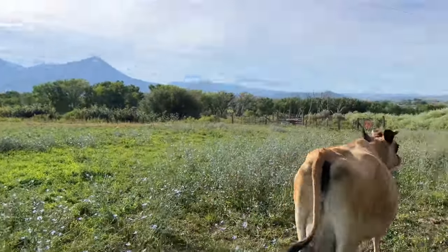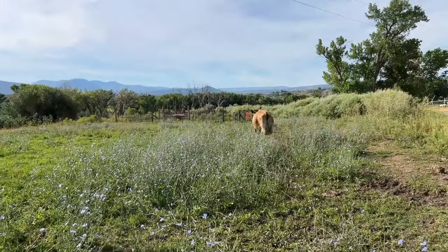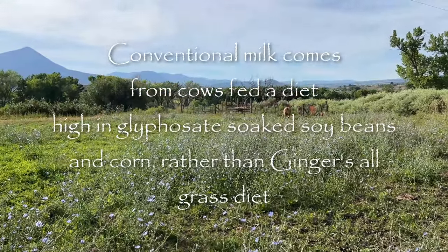Jersey milk is not like that Holstein milk you buy in the grocery store. That milk is 4% butterfat by volume, whereas this cow is going to put out about 12% butterfat by volume.